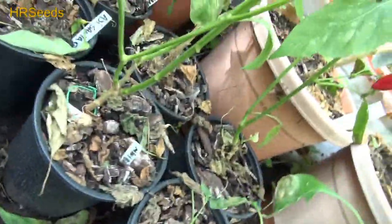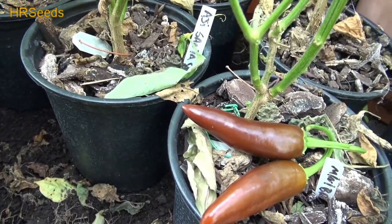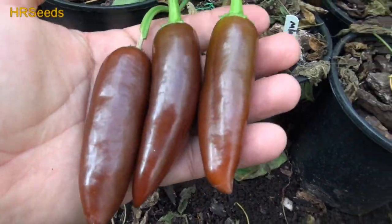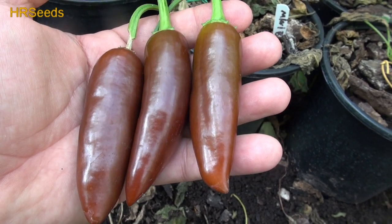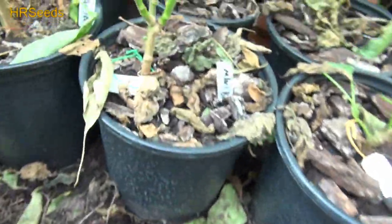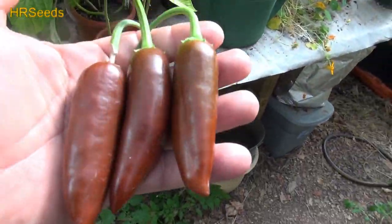I got one more here I want to pick. We got three here to choose from. There it is — the brown jalapeno. These things are known to get very, very large. They can get like six, six-something inches long, something like that. Maybe even a little bigger. They can get really, really huge.